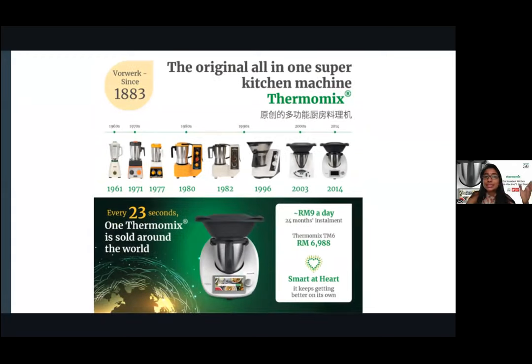Going back in history, Thermomix has been around since 1961, though Vorwerk took over since 1883. Initially they started as a food blender — at that time, even a simple blender was a big savior for mashing and chopping food. As time progressed, Thermomix became more evolved: TM31, TM5, and now TM6. What's best about TM6 is it's WiFi-connected, you can access all your Cookidoo recipes, and it has high-temperature cooking.